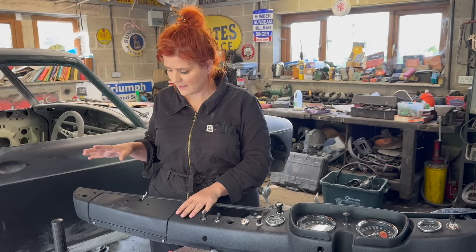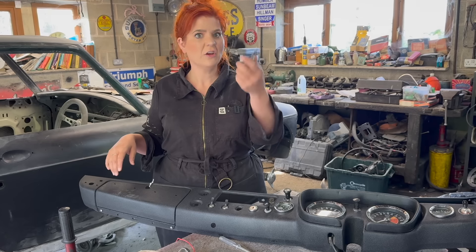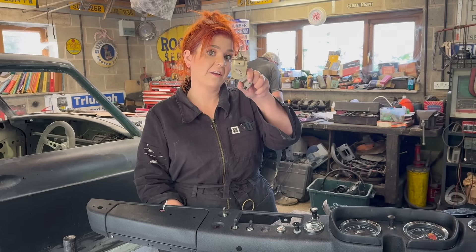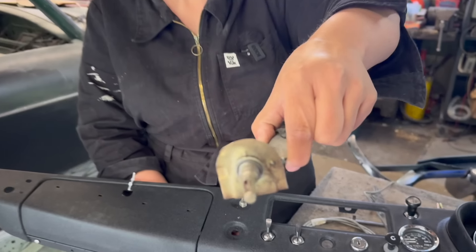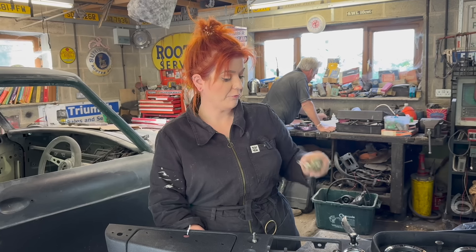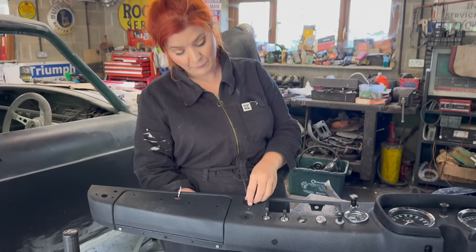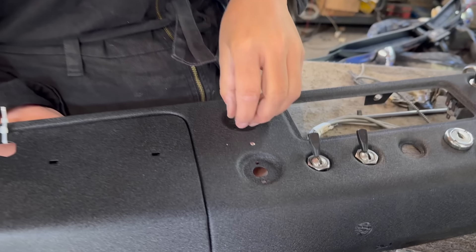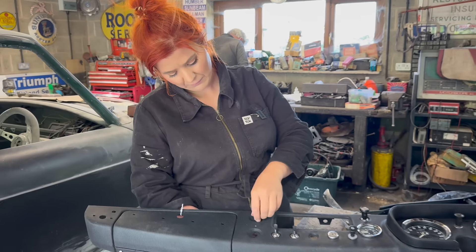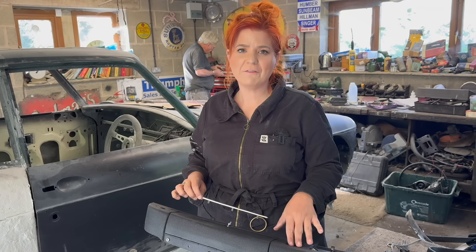We've got most of the bits and pieces done. Now let's get these in — I think these are the heater controls. We've still got the map light to go in and a few other bits knocking around, so we'll find homes for all of it. Next up are these — your heater and ventilation controls. They don't appear to be handed; I might be wrong, but they both look the same to me — I can't see any differences between them.